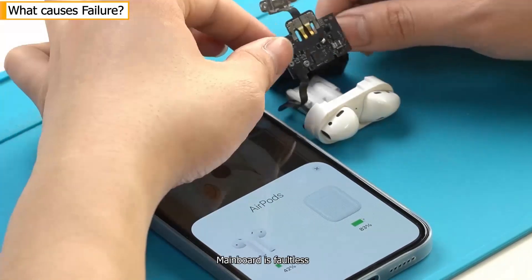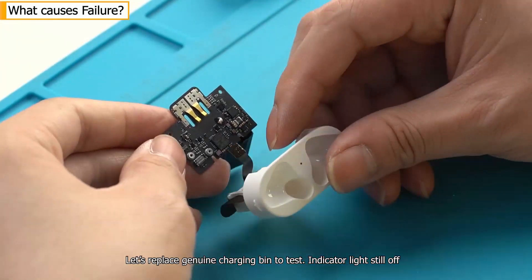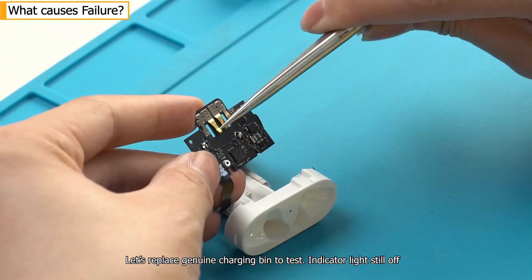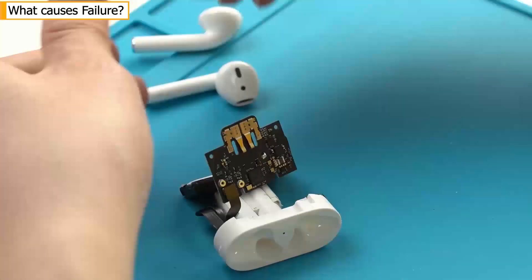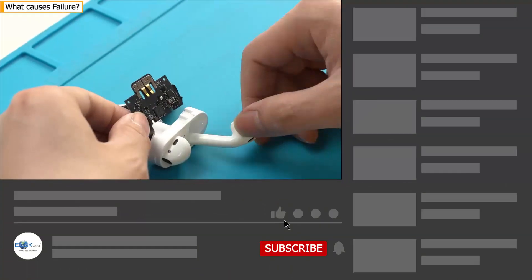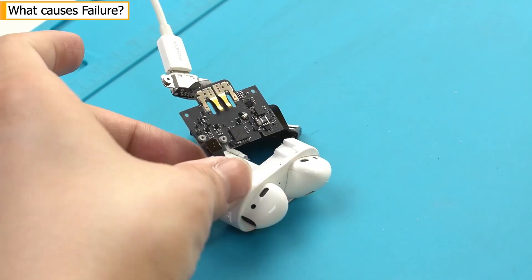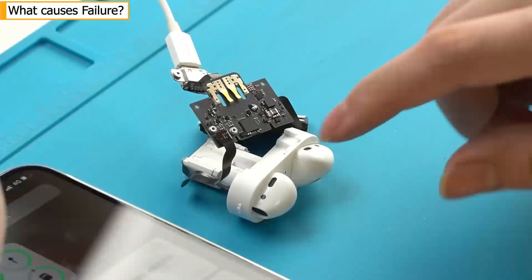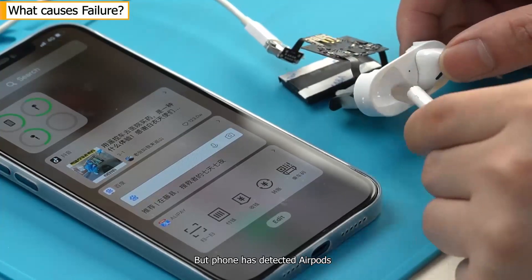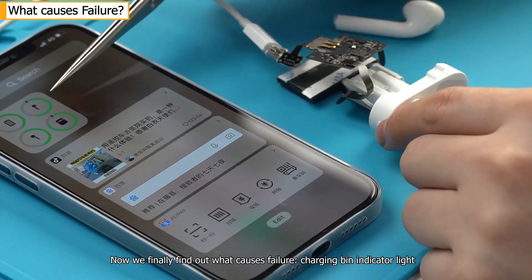The main board is faultless. Let's replace the genuine charging bin to test — the indicator light is still off. But the phone has detected AirPods. Now we finally find out what causes the failure: the charging bin indicator light.